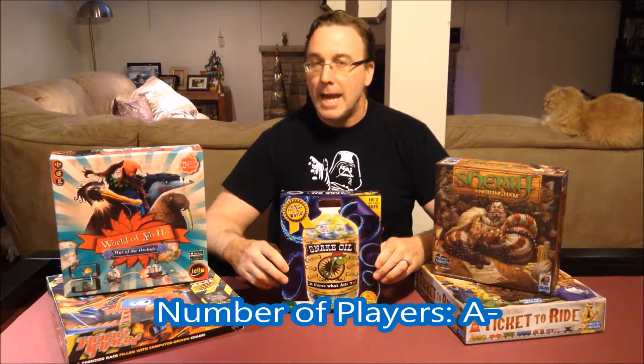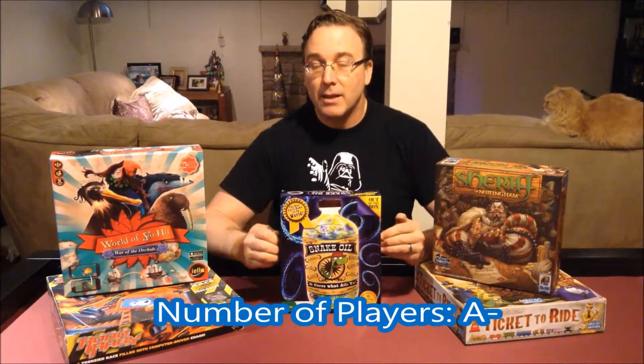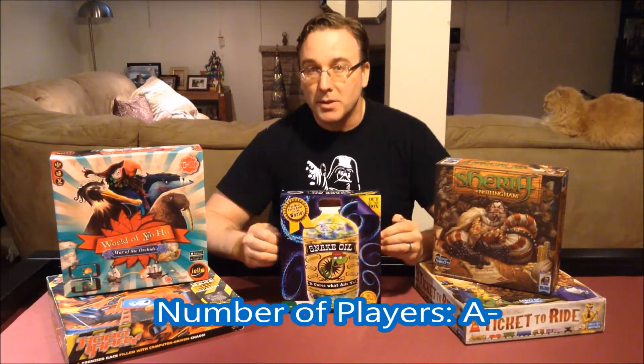So looking at the report card for Snake Oil, I give the number of players an A-. That may seem strange because the game does say it accommodates from 3 to 10 players. But I just think if you have 10 players, it's going to be affecting the time adversely, especially in a classroom setting.